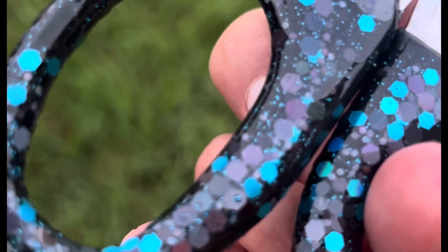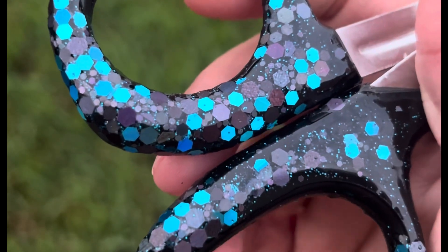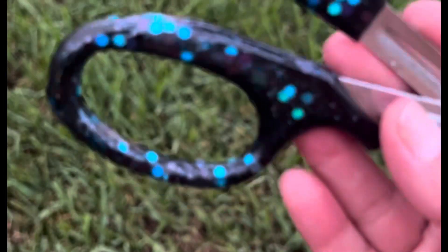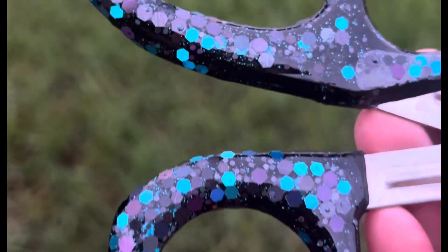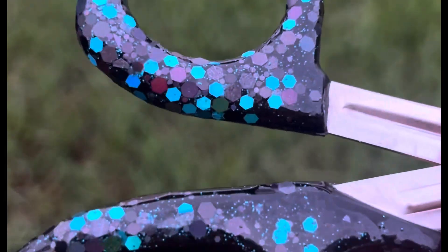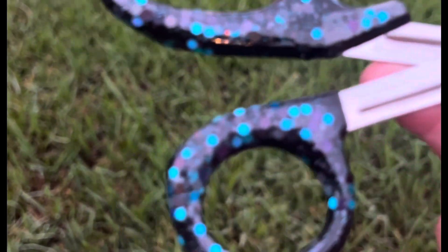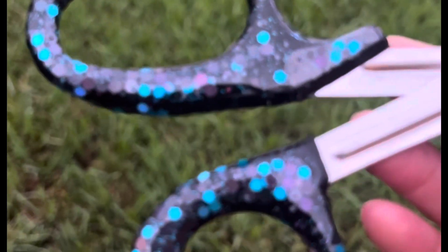These turned out super cute. I left them black because I wanted to do this really pretty blue color on them. You could paint the ends of your trauma shears whatever color you want. We'll do some more colors because I have a few pairs to make. If you want to see how I did it, stay tuned — quick and easy.